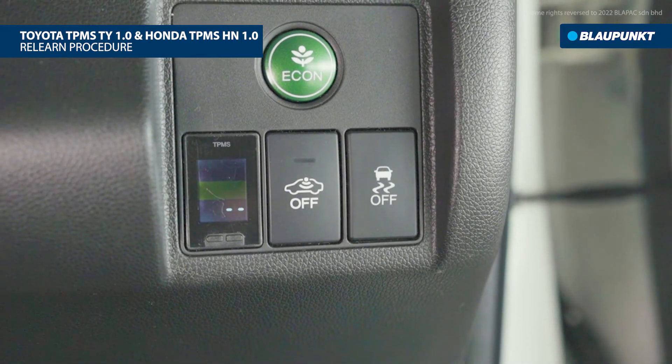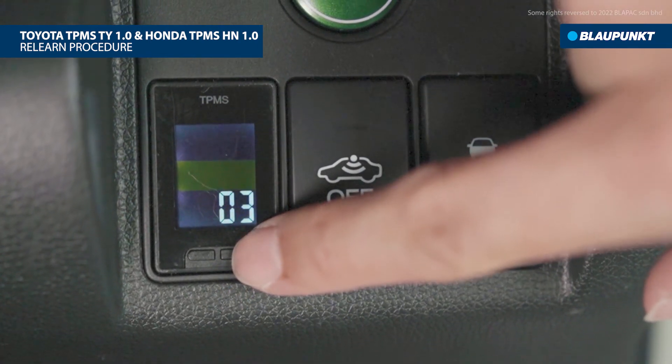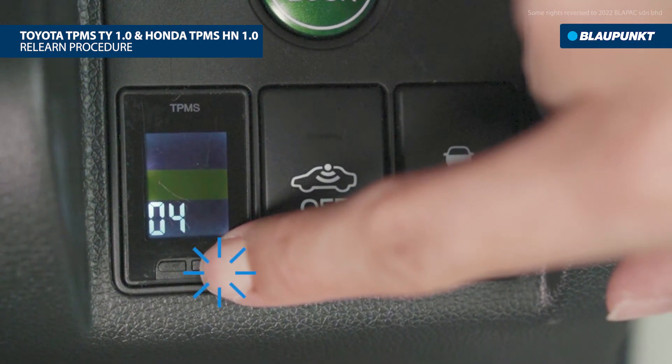After successful pairing, it will continue to the next tire. Press and hold the setting button to exit sensor pairing. You may manually select the desired position for pairing by pressing the setting button, then press and hold the setting button to return to the setting interface.